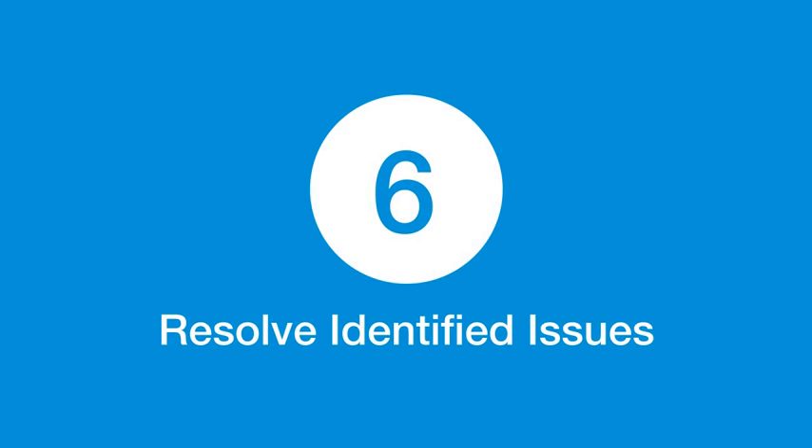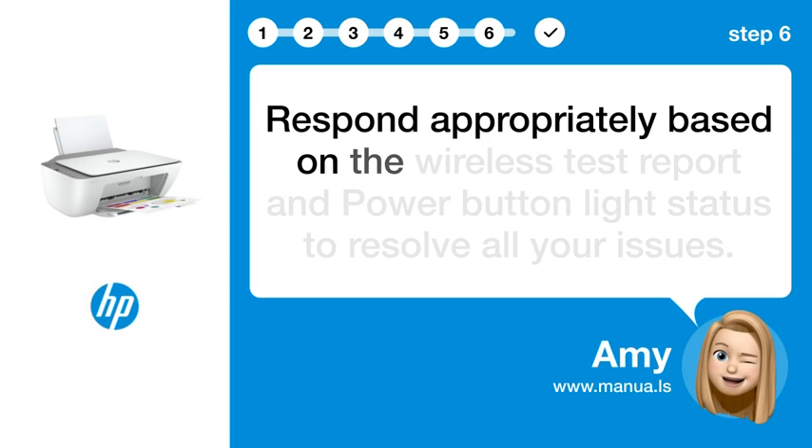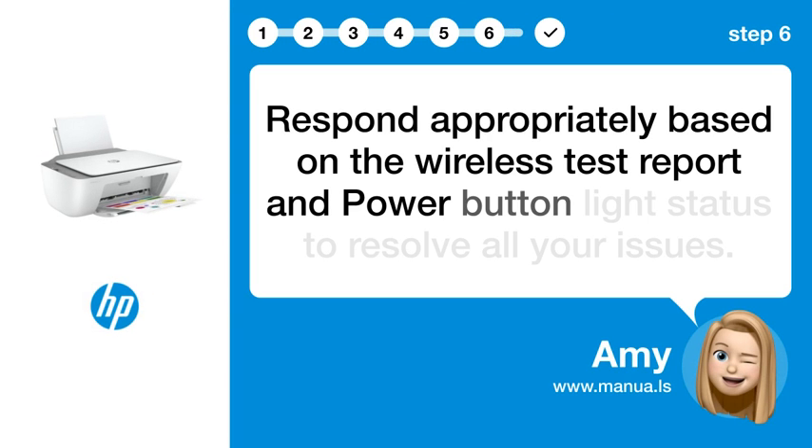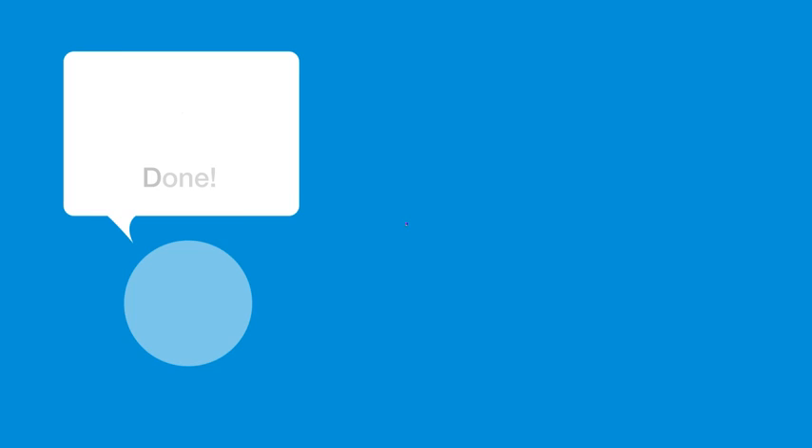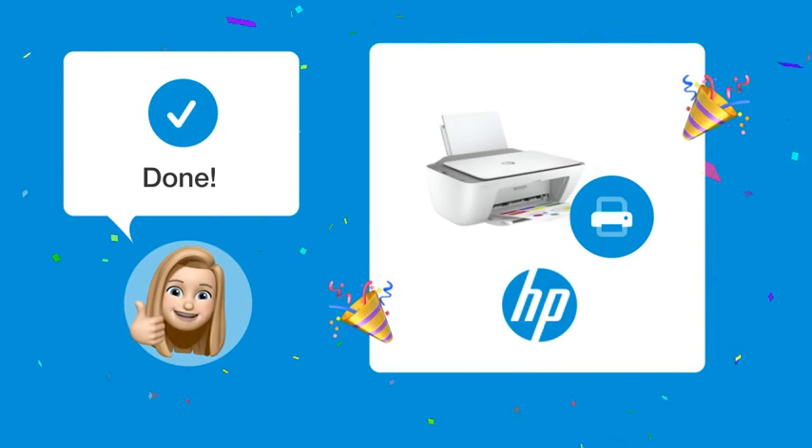Step 6: Resolve identified issues. Respond appropriately based on the wireless test report and power button light status to resolve all your issues. When you've executed these steps, your HP DeskJet 2755 printer should start working correctly with no flashing buttons and a stable Wi-Fi connection.